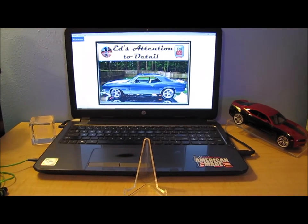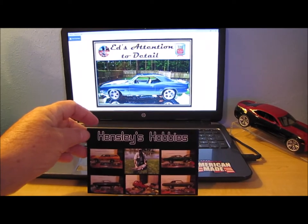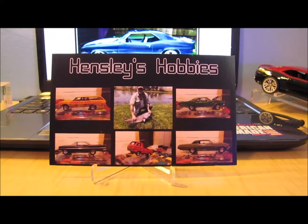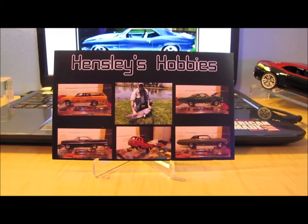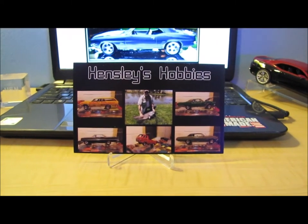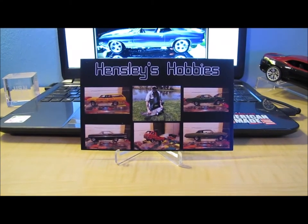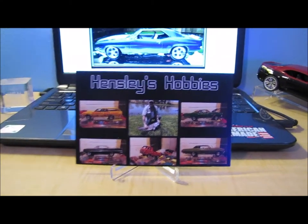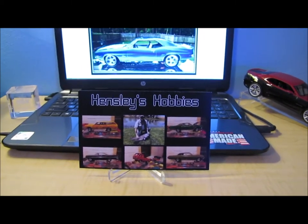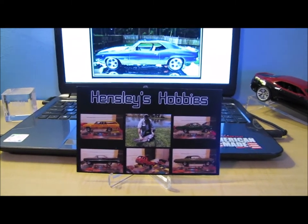Let's get into the mail call portion of the video. First up, Hensley's Hobbies. There will be links to all of these channels in my video description so you can go check them out. Doug over at Hensley's Hobbies sent this nice shop card — it has five great builds he's done, and it looks like his other hobby might be fishing. Nice handwritten note on the back. I'm just going to say it like Doug does: appreciate you, Doug.